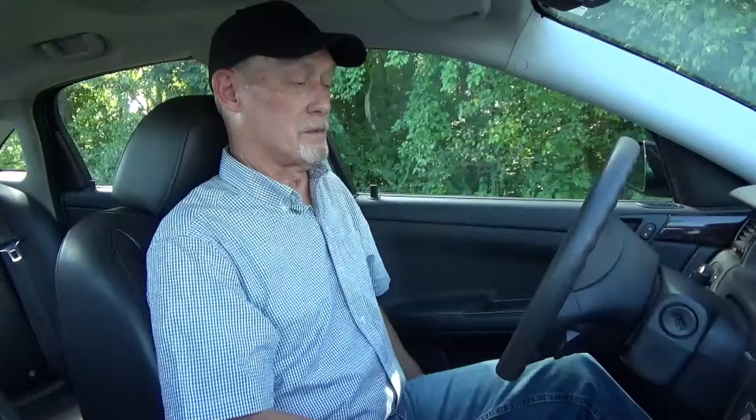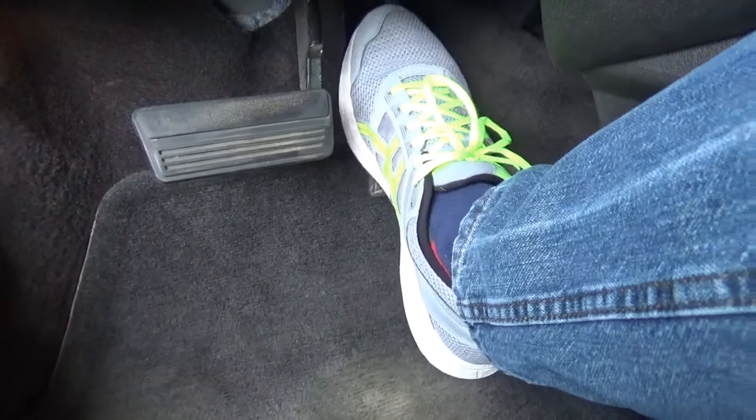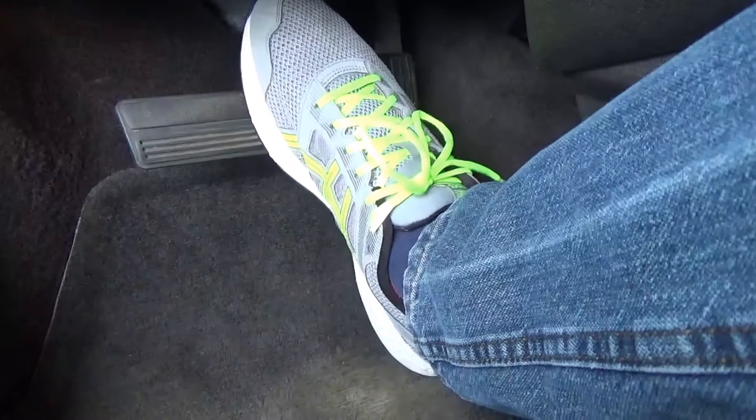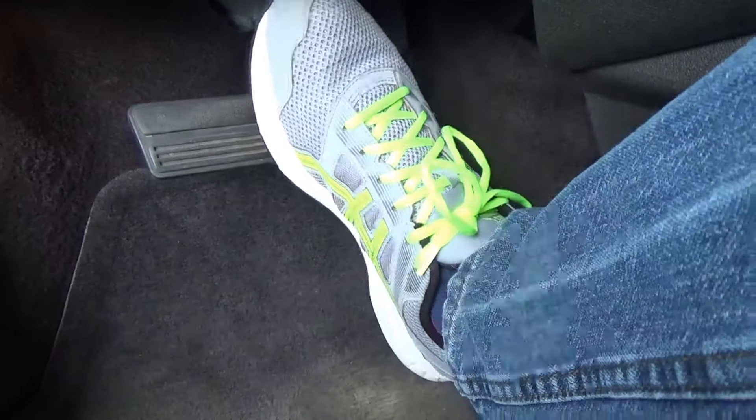Now we're going to move the seat backwards or forwards so we can easily operate the pedals and so our legs are in a comfortable driving position. You want to get your seat in a position where, with the heel of your foot on the floor, you can fully depress the pedals all the way to the floor without stretching your leg. If you're having to stretch to depress the pedals, you don't have good control of your vehicle, and you're causing more driver fatigue for yourself.